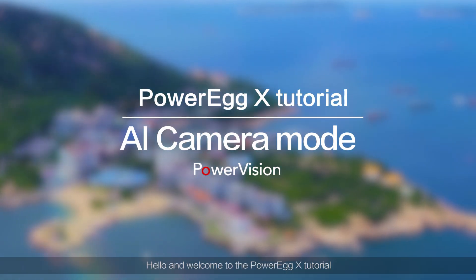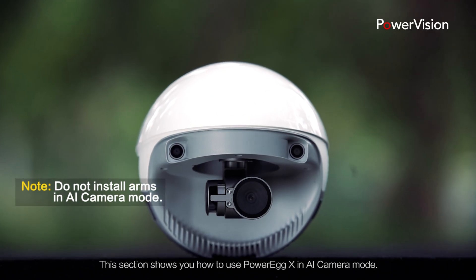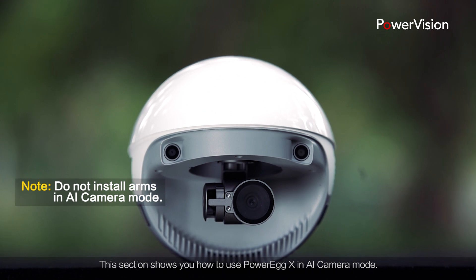Hello and welcome to the Power Egg X tutorial. This section shows you how to use Power Egg X in AI camera mode.